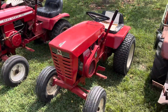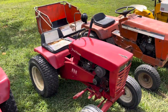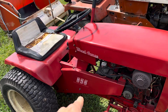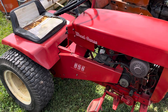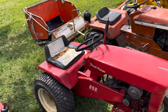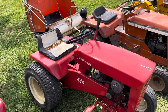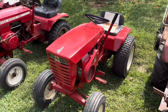Next one is my dad's 856 Wheel Horse. I'll run you guys through the model numbers on these just for reference. The first digit is your horsepower — so this has got an 8-horse Kohler. The 5 is the series; most of the 5s had 4-speed transmissions with electric start. Then the 6 is the year during the '60s decade. So this one's a 1966 8-horse 4-speed.